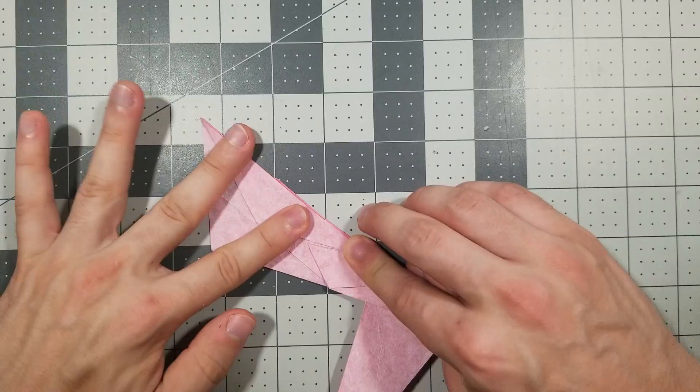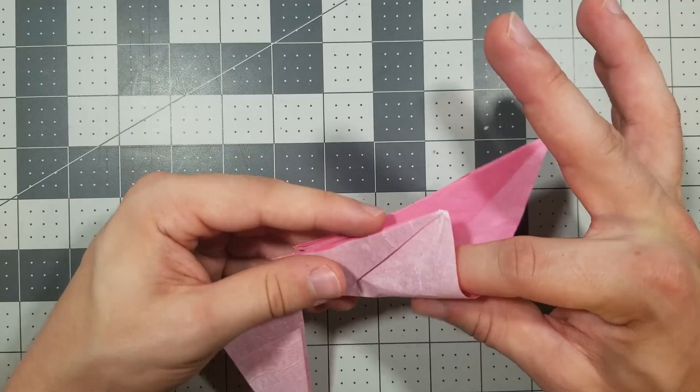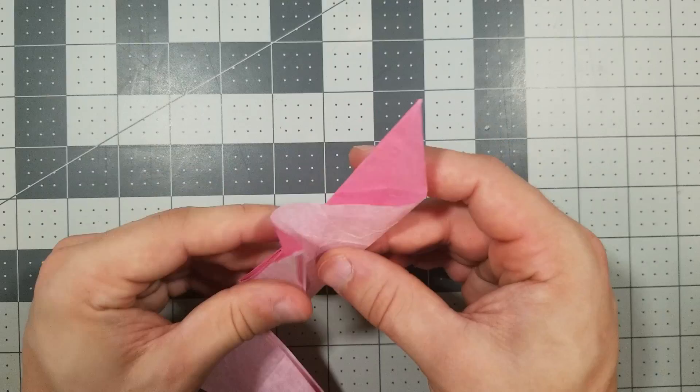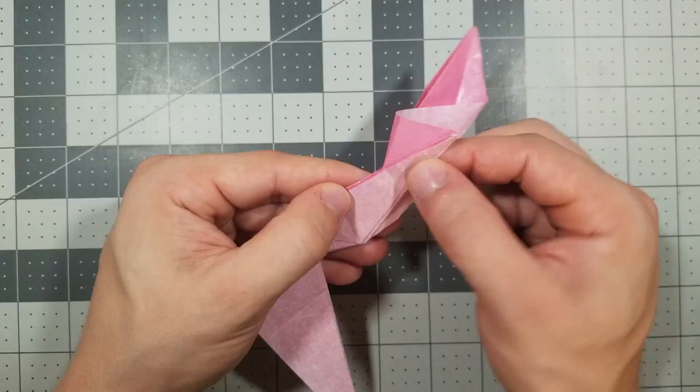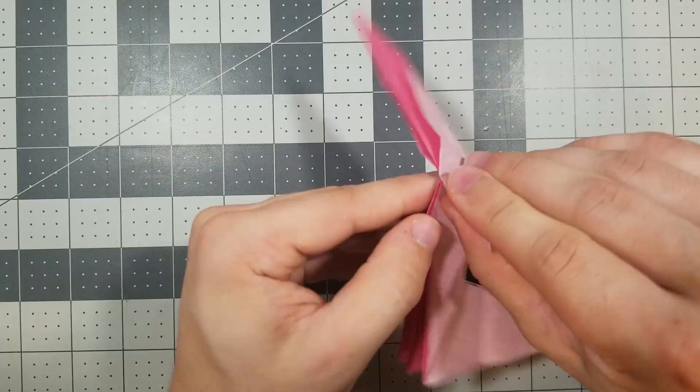If you didn't get that, I'm going to show it again on this side. First, inside reverse fold this. Fold this flap over where this edge hits this edge. Now we're going to fold this down creating this edge. Now we're going to fold this flap up, flattening it. So we have it done on both sides.